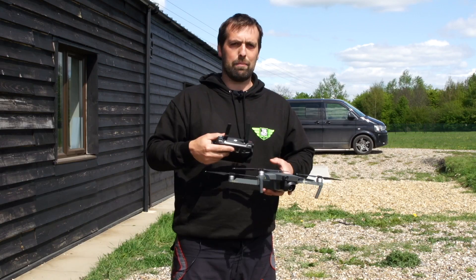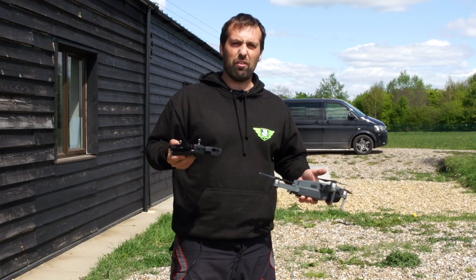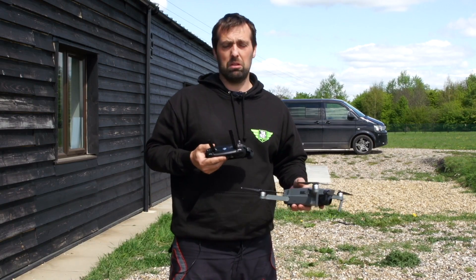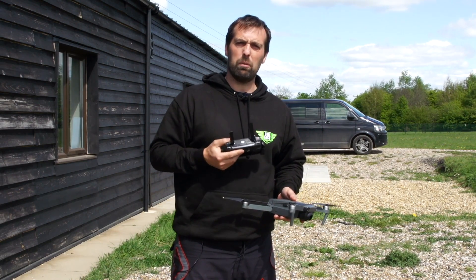It also doesn't allow me to tilt my camera while flying - can't tilt up or down either. So it's a different way of flying, a little bit of fun that gives you the sensation of flying a fixed wing on screen. Quite like it - let's have a little play with it.